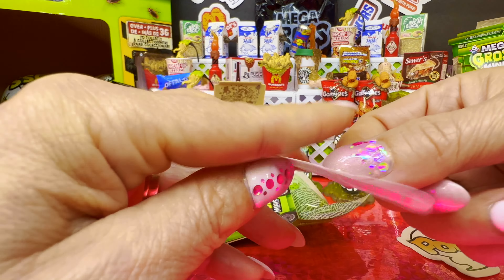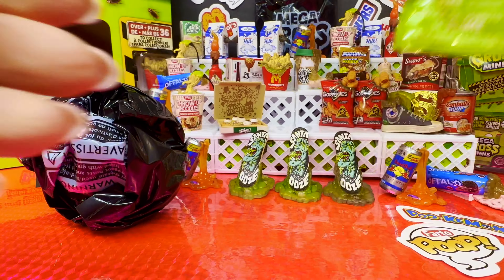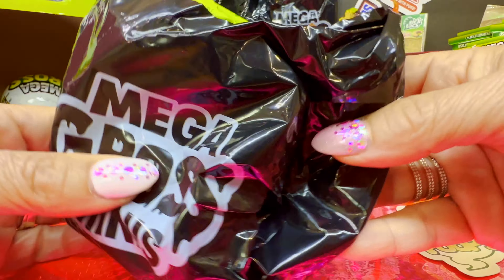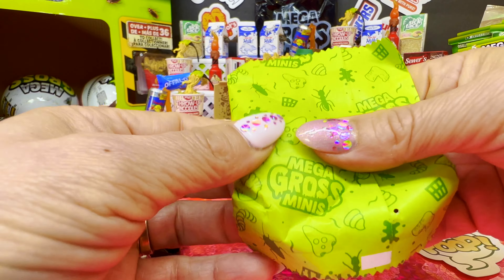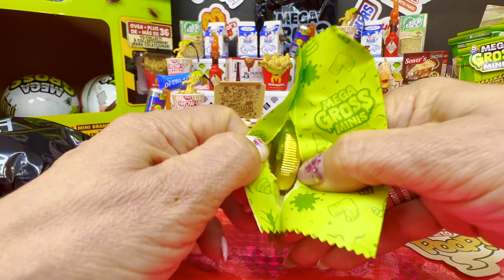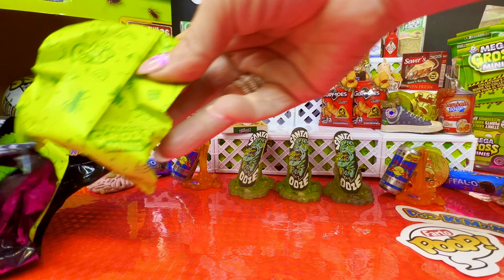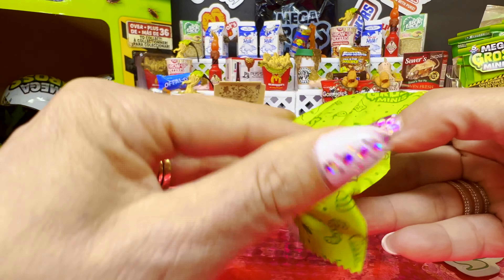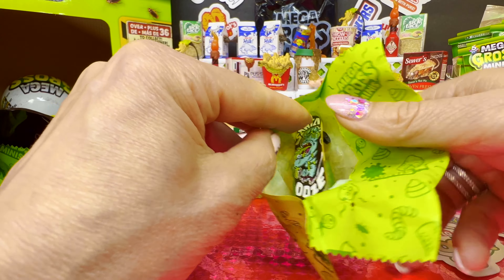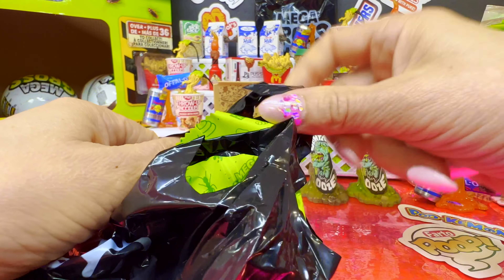We got the first Pokémon sticker — yay! The collector's guide, the slime. Let's see what newbies we're going to get. Oh no, not again — another coin. Next: another hefty coat... oh no, come on guys, another skateboard.